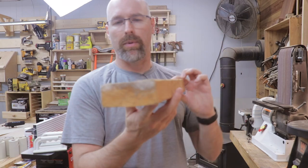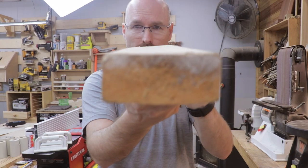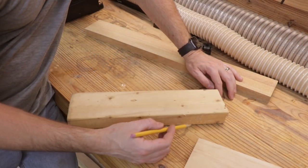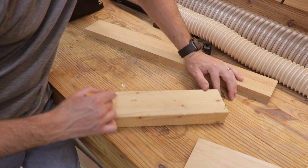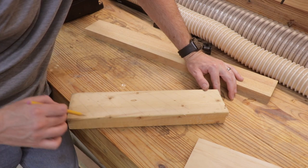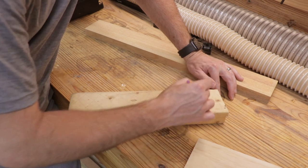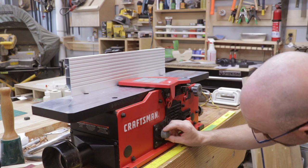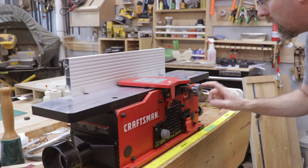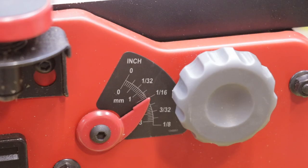Let's put the tool through some paces. This is a scrap piece of 2x4 — it has a cup in it and also a twist. I'm going to mark it up with a pencil so we can tell where the blades are cutting. I like to use a grid pattern; it makes it easy to see exactly where we're cutting. This is a soft piece of wood so I'm going to turn it up to the highest speed, the fifth setting, and adjust the cut to 1/16th of an inch since it's a very soft wood.